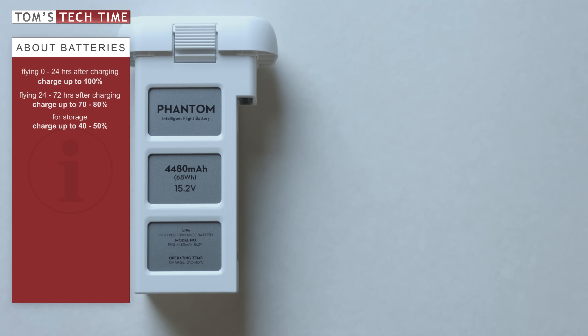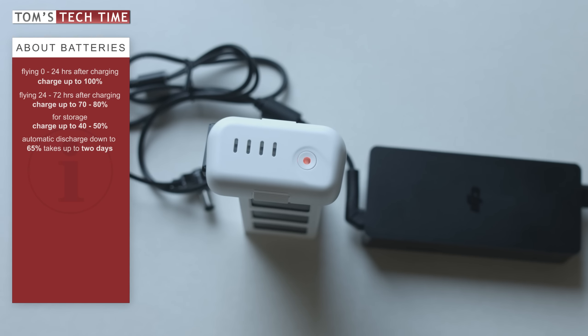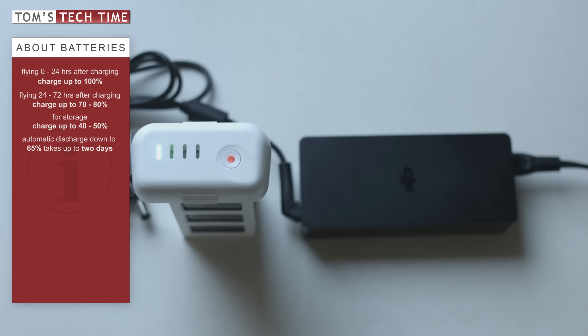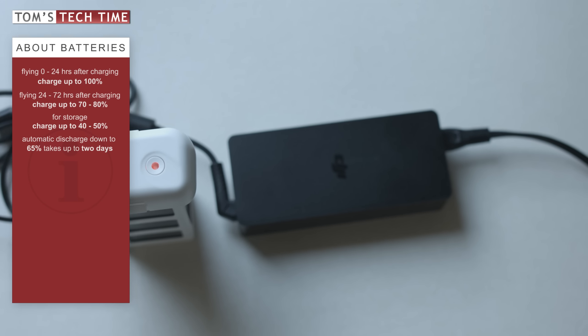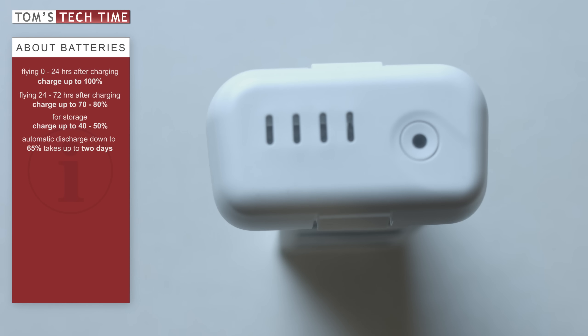Because many people keep their batteries fully charged, DJI implemented a feature that discharges the battery down to 65% on its own. Discharging takes up to 2 days though. While discharging, the battery can heat up, so it's good to leave some air and space around it. Within the Pilot app, you can choose when the battery should start to discharge itself — you can set it to a minimum of 1 day after charging and a maximum of 10 days. At the end of this tutorial, I'll show you how to correctly set this.